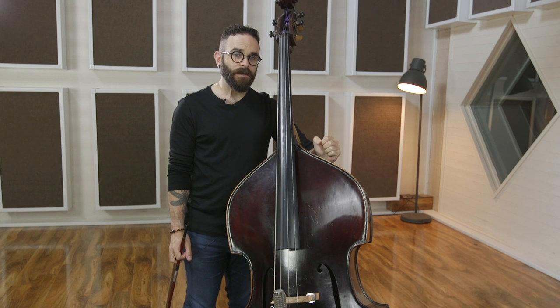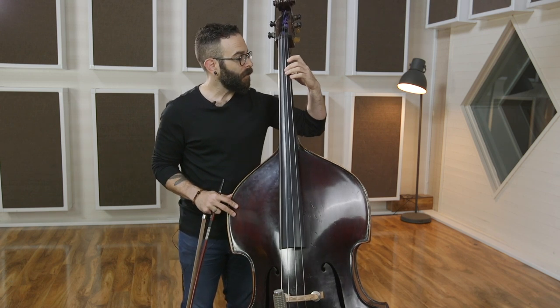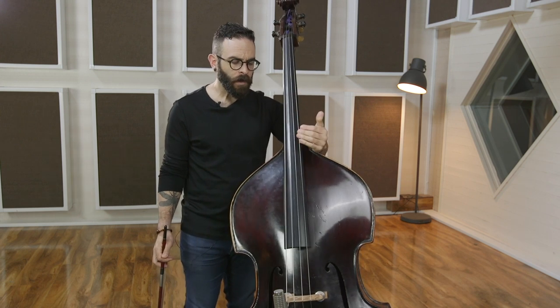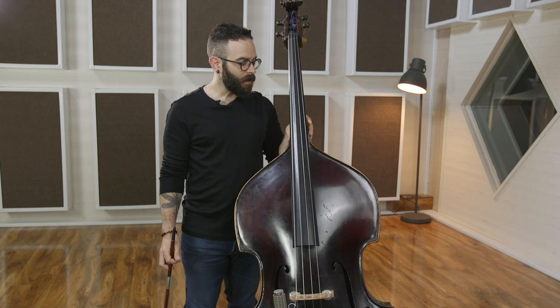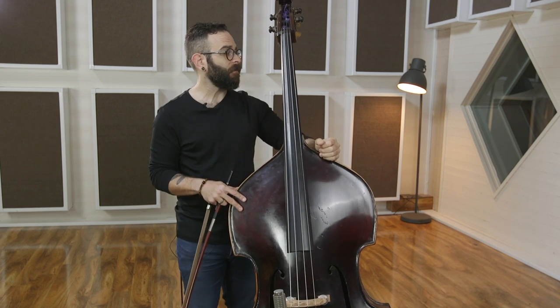Getting left-hand weight into the string is the key to a large resonant sound and a cleanly stopped and in-tune note. There's a way of setting that up that I'd like you to explore, and it's also going to influence a later lesson on shifting. So this is a good foundation to have.